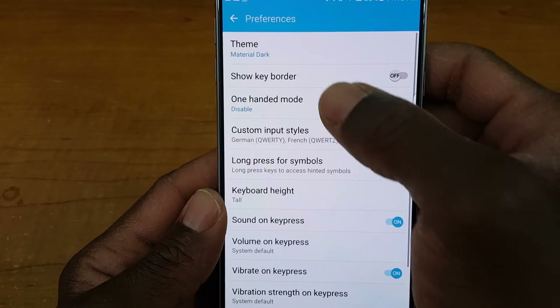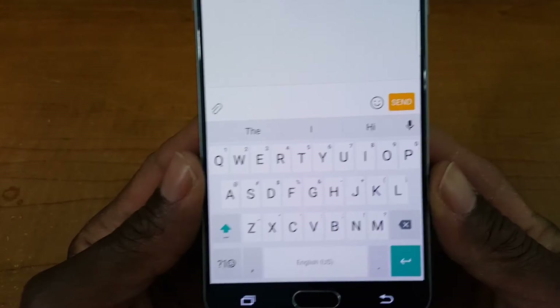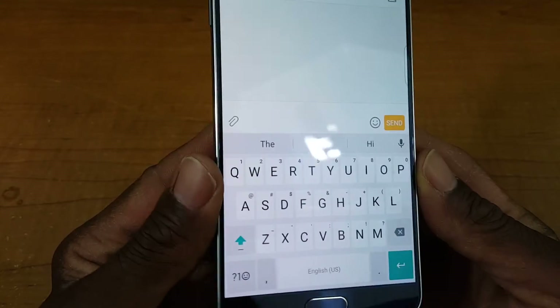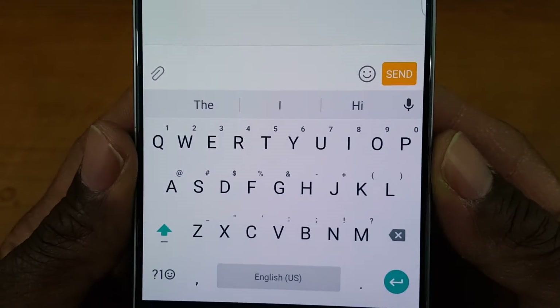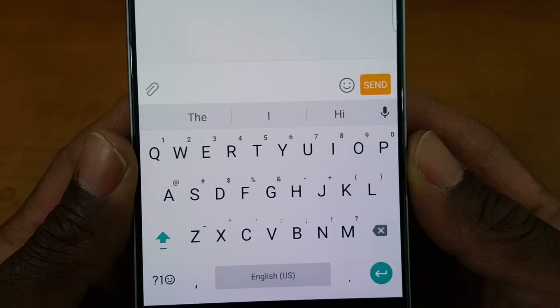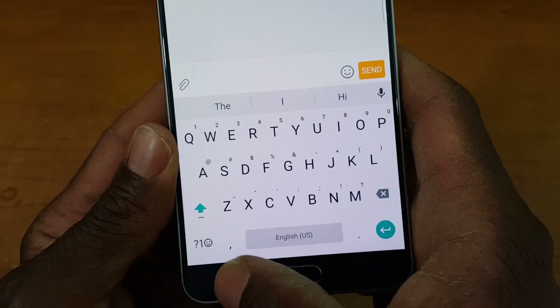Now we want to show the keyboard border — see the shaded area around it, it just gives it a different type of look. Some of you might like this; it's not bad. This looks a lot cleaner as a keyboard to me, though the other one may be easier for people to tap on the letters.